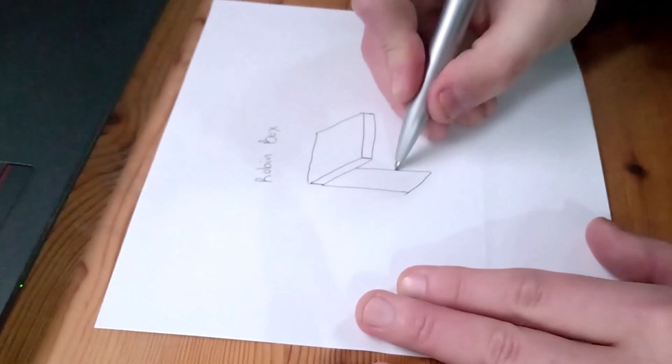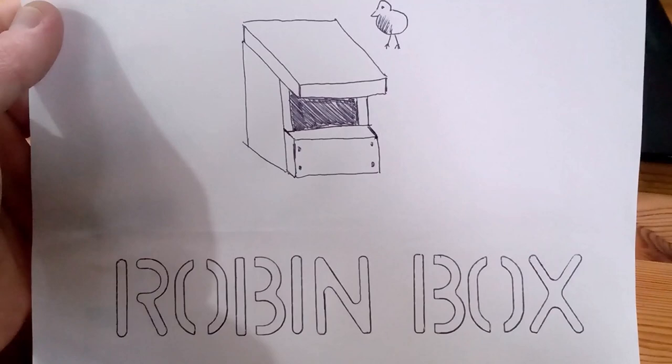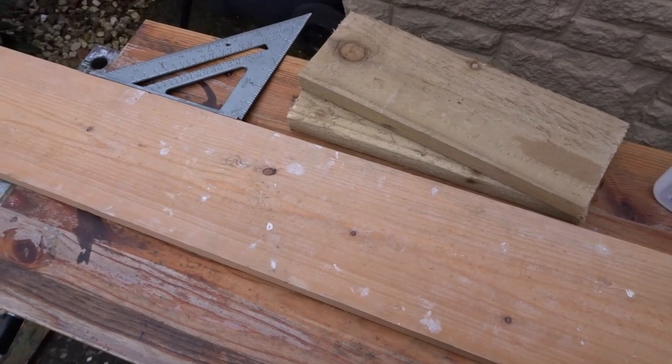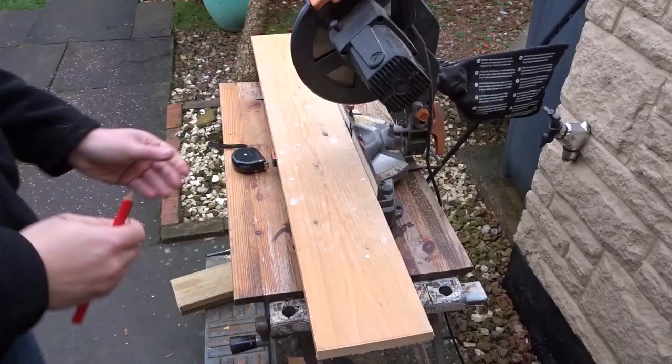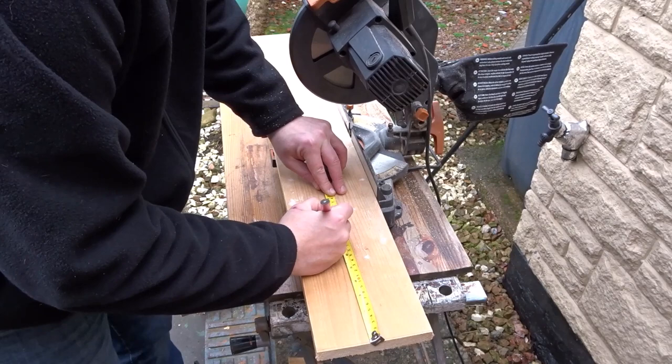So the first thing I did was just drew up a quick basic design. The wood I'll be using for this one — there are a few pieces of scrap pallet wood and a piece of pine which I recently found in my loft, which had been up there since before I moved into the house, so I thought it would be a good idea to recycle it in this way.